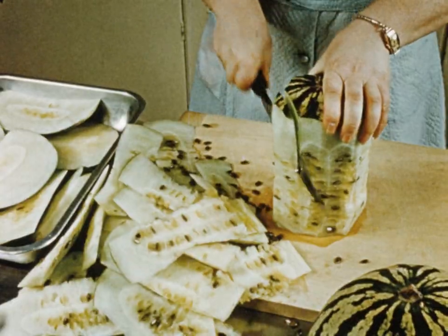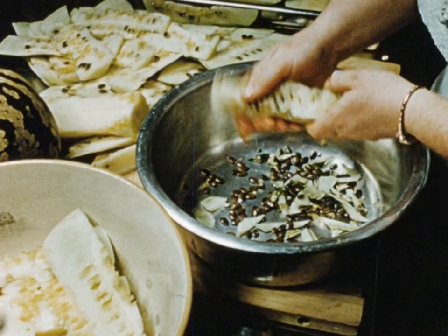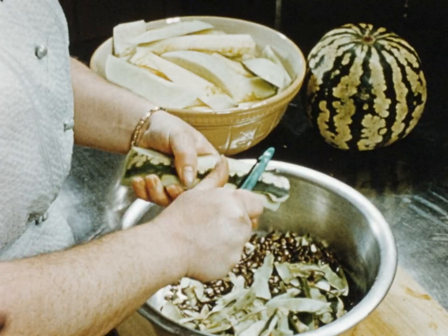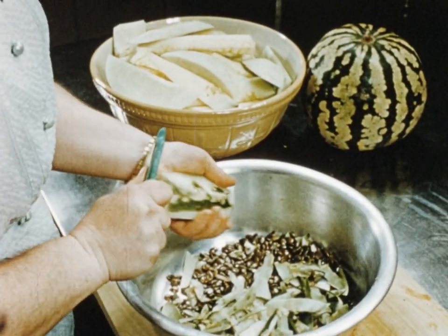Having completed the cutting in this way, it'll be found that the seeds can be easily and quickly removed. Now remove the skin from the outside slices using a double action peeler like this, or a sharp knife.